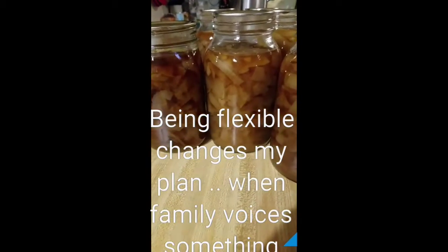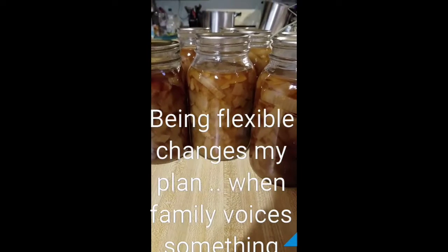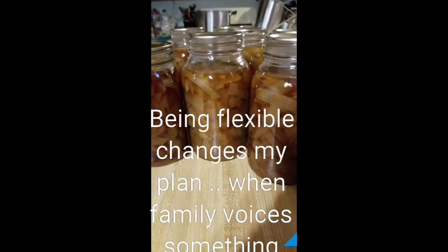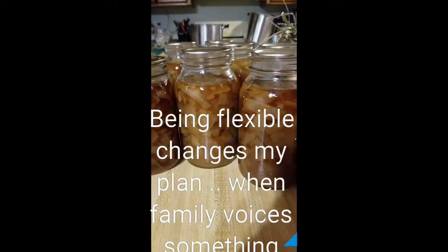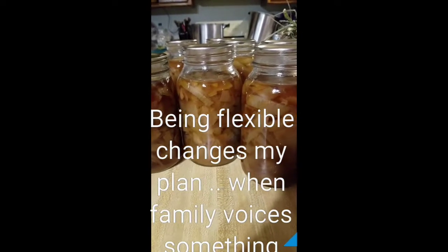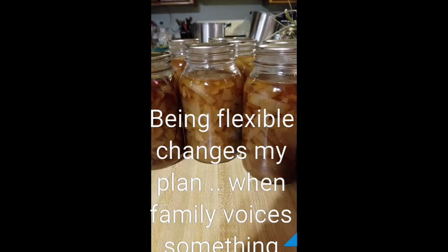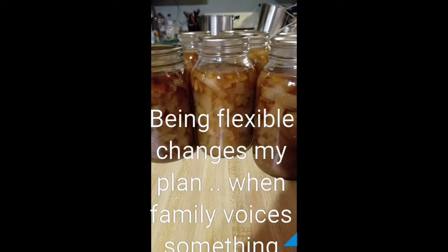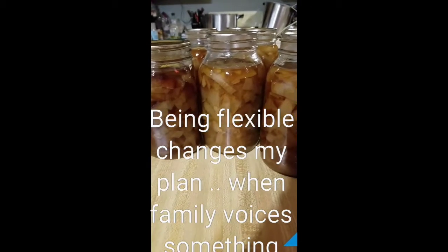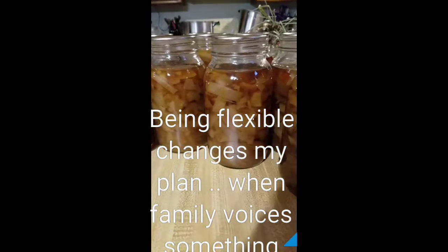You can use these onions over meatloaf or as au jus for French dip. I did have one jar that did not seal. I think these new Ball lids that are coming out — I'm having a problem with them not all sealing. So I guess we'll enjoy that one. This is what it turned out to be.